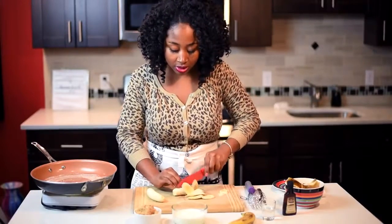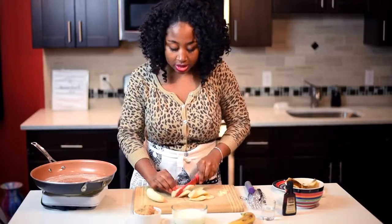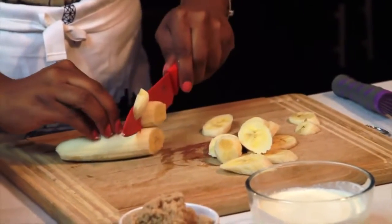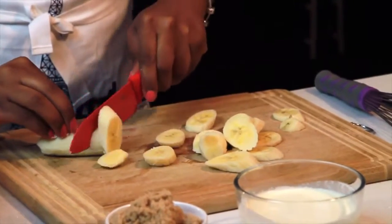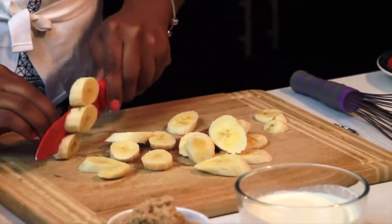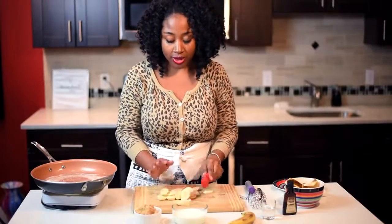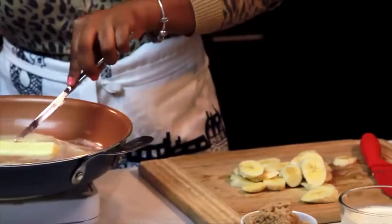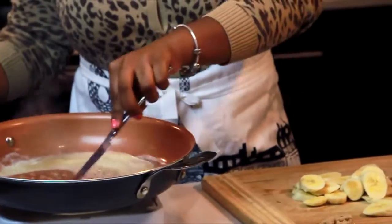Some people cut them the long way or make them smaller — there's really no wrong way to do it. It depends on your preference, and you can always try a different cut for decoration next time. Either way it'll taste good. My butter is almost finished melting.